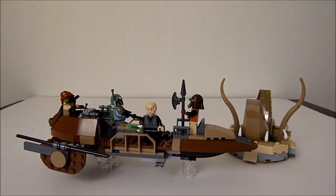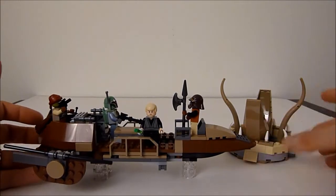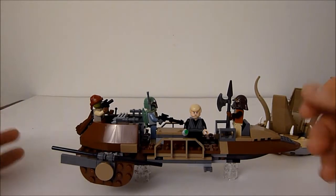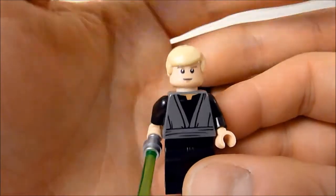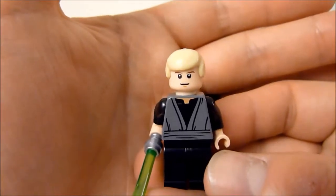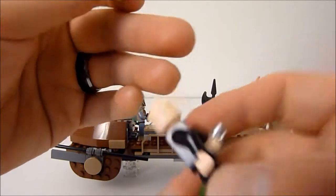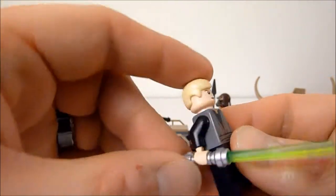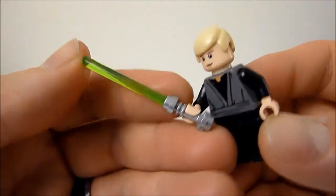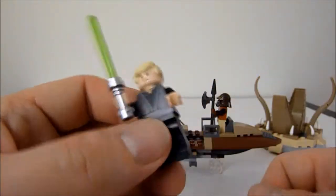Alright guys, here we have our Desert Skiff all ready to go for some crazy sci-fi adventures. Here we have our four minifigs. We'll start with Mr. Boring Face — good old Luke Skywalker. He's been in plenty of sets. This is my first new version of him. I like the printing; he's got front and back printing and a very stern face. He comes with a metallic silver lightsaber handle and a lime green blade.